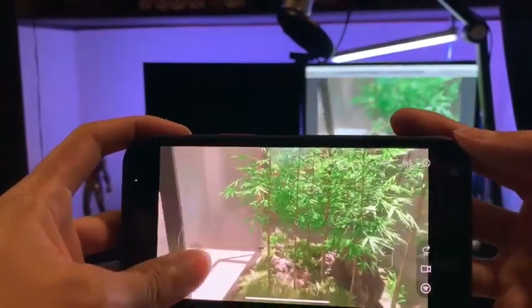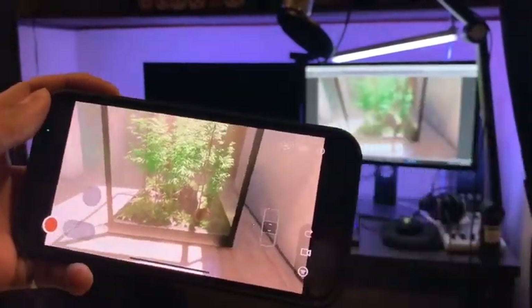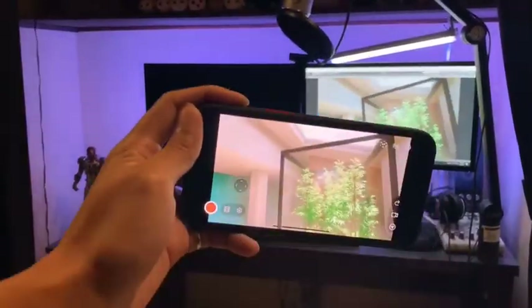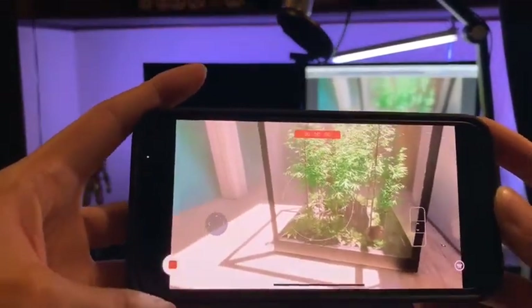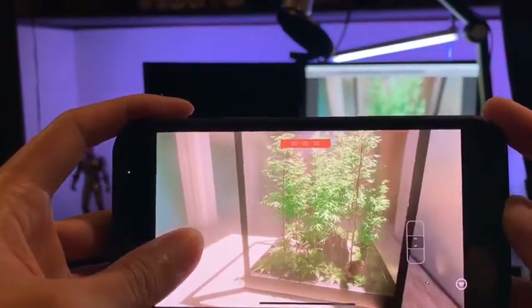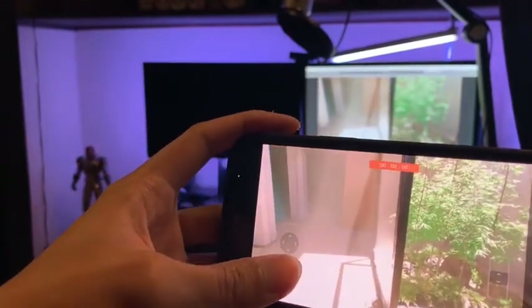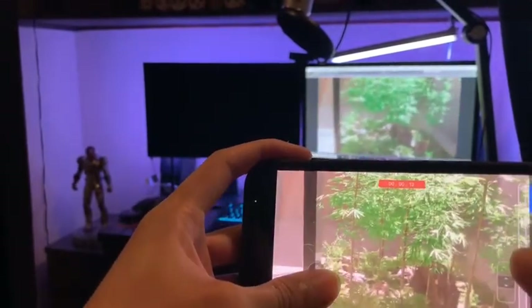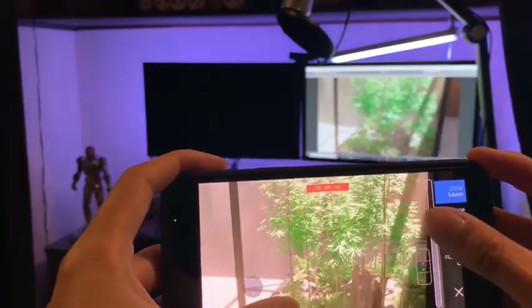Looks really good. Changing different angles. Start recording — we're gonna just do some zoom in and zoom out and rotate with it.